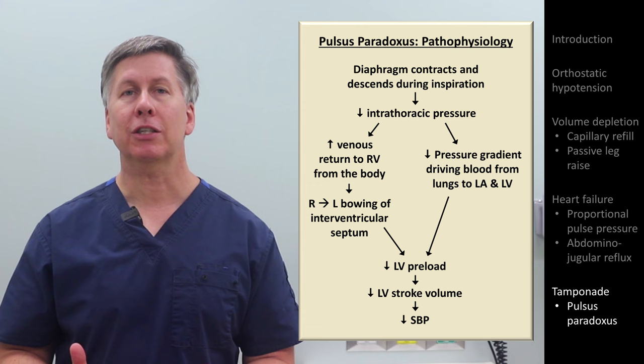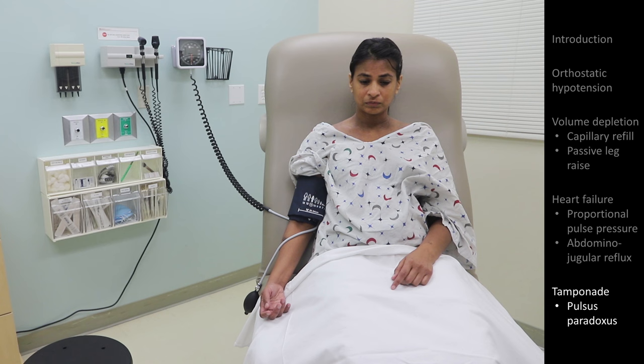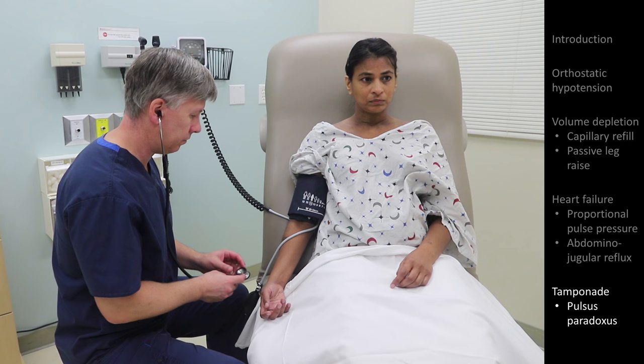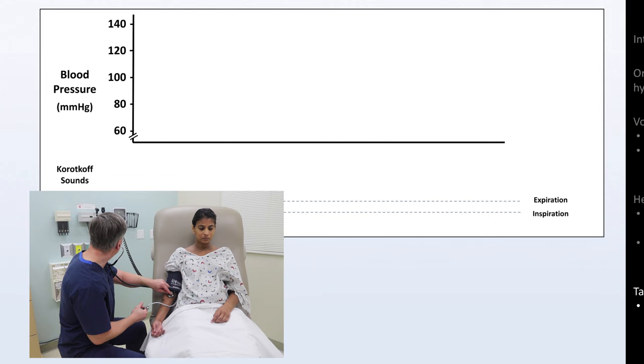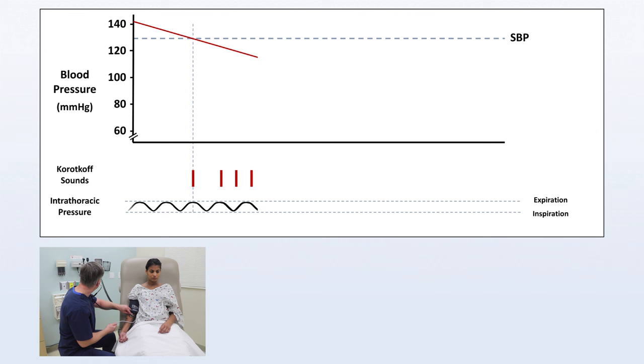Let's see how to observe this first in a healthy individual. The position of the patient likely doesn't matter, but do not give them any specific instruction on their breathing — you want the patient to continue their default breathing pattern. Wrap a manual blood pressure cuff around their arm just as you were taking a conventional manual blood pressure; this maneuver cannot be performed with an automated cuff. Inflate the cuff as you normally would, but as you deflate it, do so very slowly. At some point, you will start to hear the Korotkoff sounds, but only intermittently, during expiration only — make note of the pressure when this happens. Then continue to deflate the cuff until the Korotkoff sounds are heard throughout the entire respiratory cycle, and make note of that pressure. The difference between those two pressures is referred to as the pulsus.